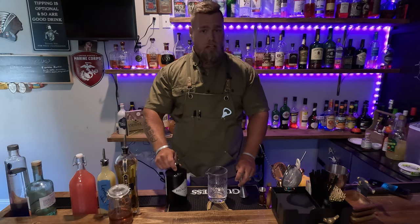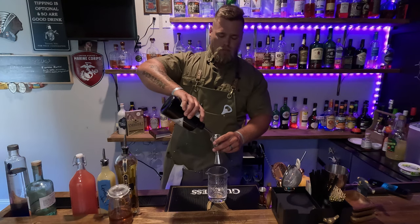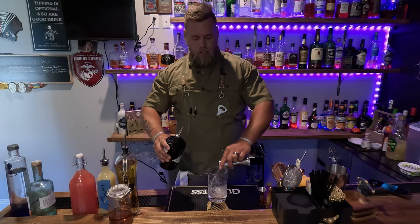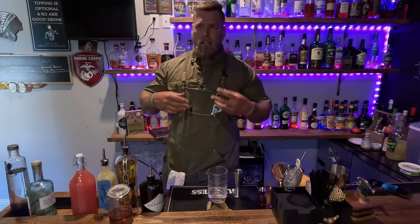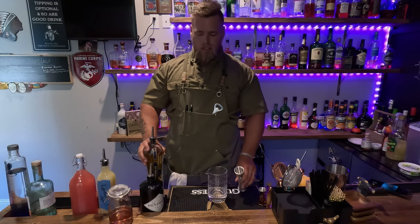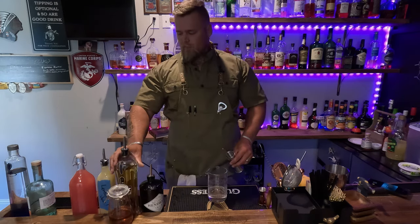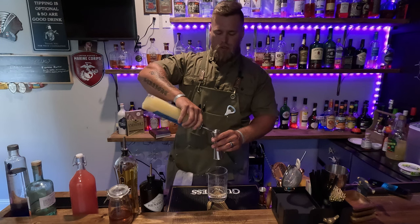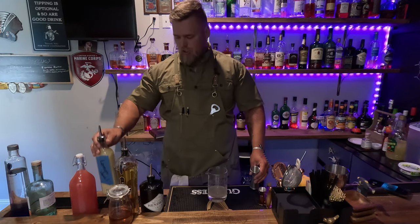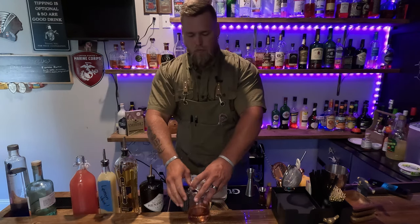We're going to work backwards from how you normally would — normally add your cheap ingredients first and go from there. Two ounces of gin. You could cut this back a little bit if you wanted or if you were unsure, but I want a full two ounces because I love this cocktail. It's not one I make all the time — it can be very sweet and very overpowering, but it's delicious. One ounce of our elderflower liqueur, quarter to a half ounce of our lemon. I'm going to go with a quarter ounce.